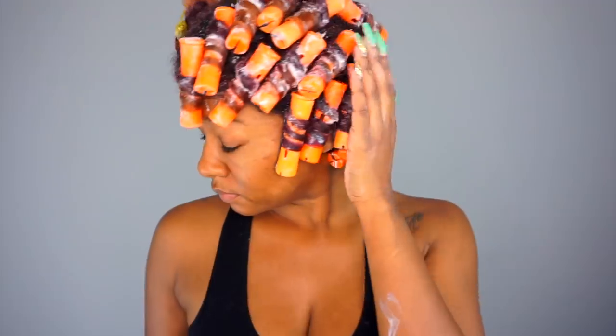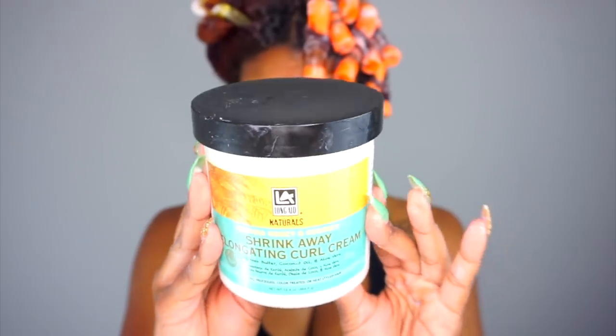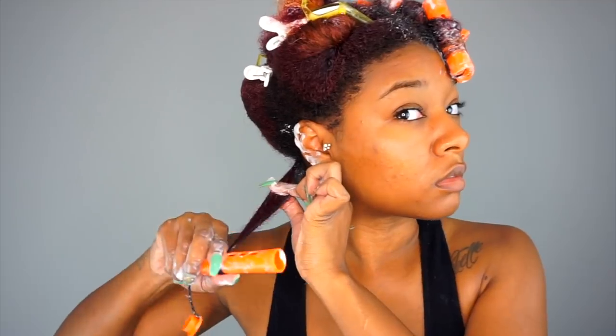So I rinsed out my hair and next I applied my leave-in and detangled. For my styler, I'll be using the Shrink Away Elongating Curl Cream by Longate. The key to a good perma-rod set is to use products that are going to sleek out and elongate your hair while it's wet, so you can get a smooth and tight roll across the rod. That's going to be our theme for this whole video — keeping the hair smooth and tight.